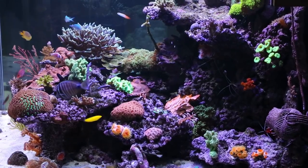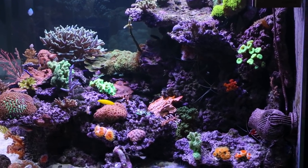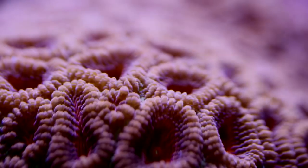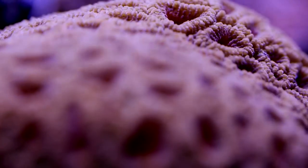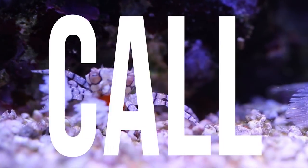If you have a reef, you know that every reef has a personality all of its own. Depending on the fish, the invertebrates, or the corals that you have, each one has a personality all its own that adds to the overall reef. I want to introduce you to my family via something I dub the Reef Family Roll Call.